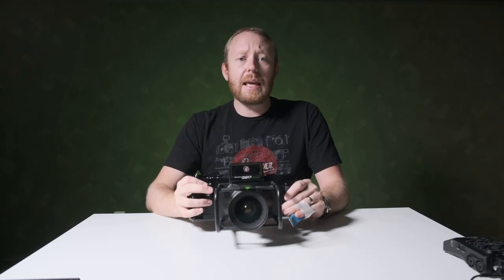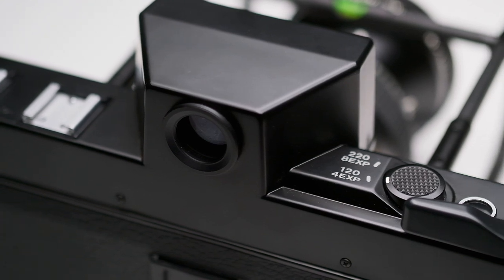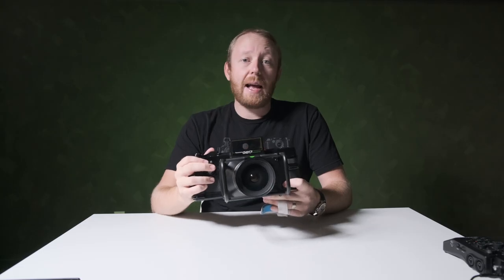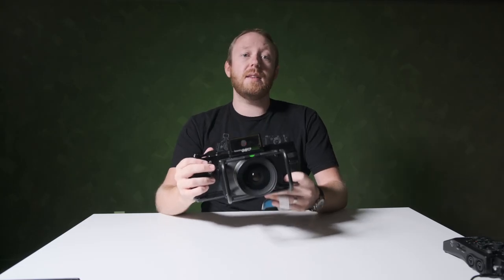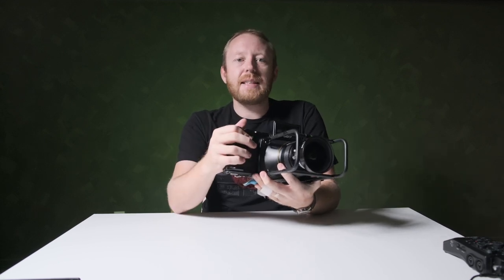The camera is completely mechanical — no batteries, no electronics, no metering. Focusing distance must be measured or estimated, and the minimum focusing distance is 3 meters, or about 10 feet. It's definitely designed for landscapes.